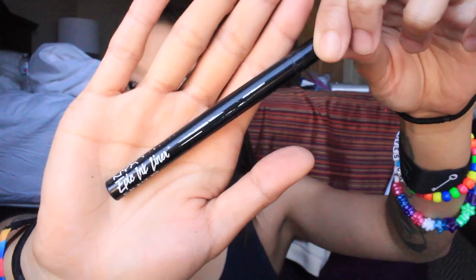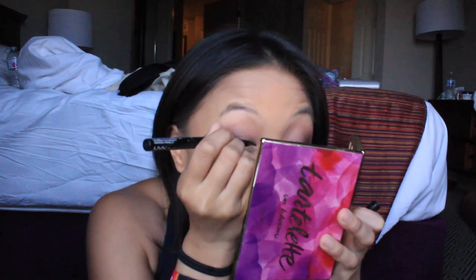Then I just line my eyes with my favorite NYX eyeliner. This literally does not budge. I showered in it. I cried in it. It does not come off. It claims to be waterproof and to me it's pretty waterproof. And I have a really bad problem with transferring and this does not transfer.